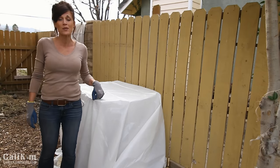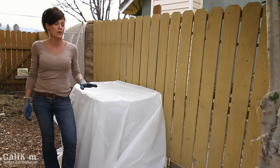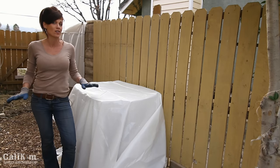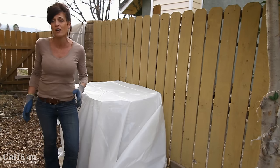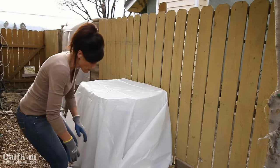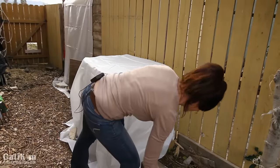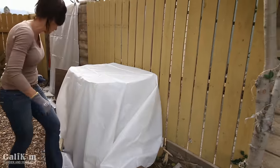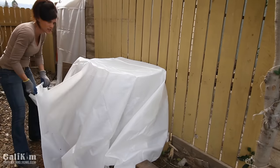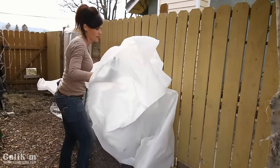We're back at the compost pile that we built about three days ago. Today I'm going to check the temperature, check the moisture, and give the pile a turn — those are the three important things to monitor to make sure the compost breaks down quickly. I cover my compost pile for two reasons: number one, to give it the best chance of heating up as hot as possible with a greenhouse effect, and number two, to prevent rain from completely soaking the pile.